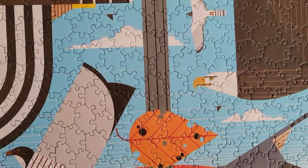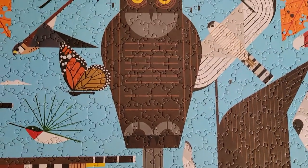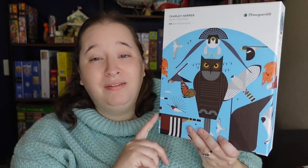The next one is the Charlie Harper from Pomegranate — this one was so much fun. I did have some issues with quality on the back of the pieces and on the edges, but when you put it all together it still looked really nice. There were a couple spots that looked a little raised, like something didn't lie completely flat. But I really liked the texture and thickness of the pieces. I don't remember having a single false fit with this one, and it picked up really well. Normally it's a love-hate relationship with Pomegranate, but I had no issues with fit on this one.